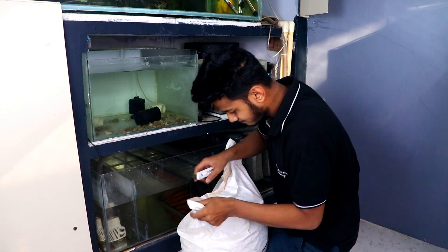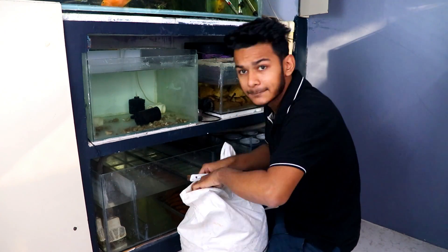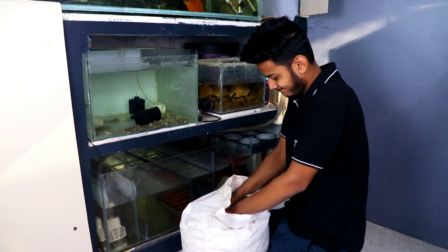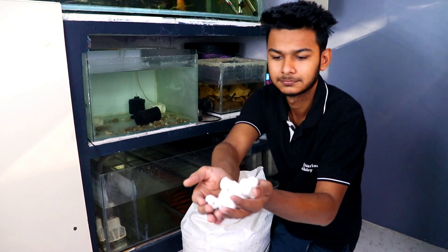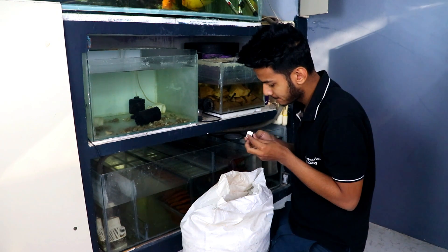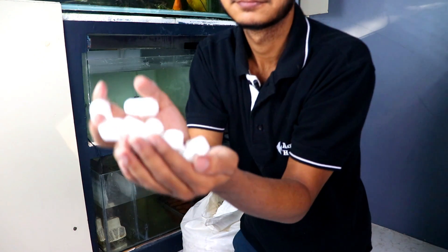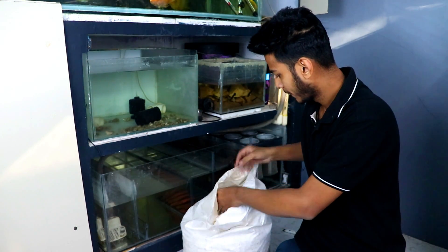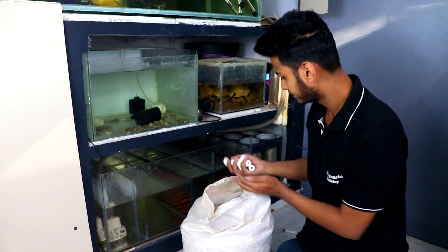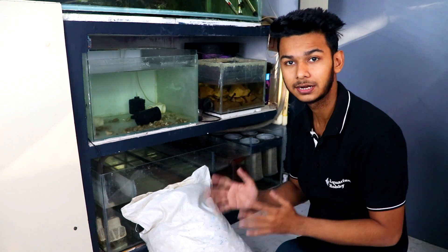You can see this is the ceramic media — look at how much there is, it is completely filled in the bag. Before we add it, it will be better to wash it first. So let's put it in a bucket and wash it.